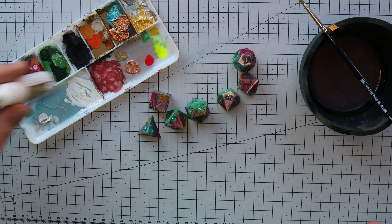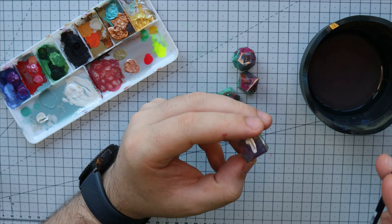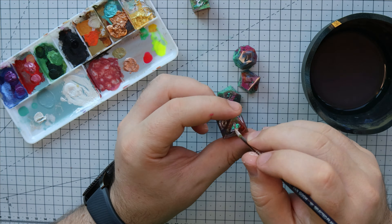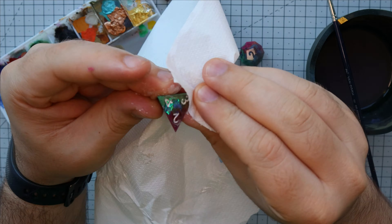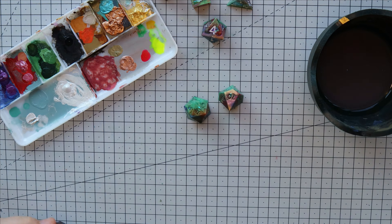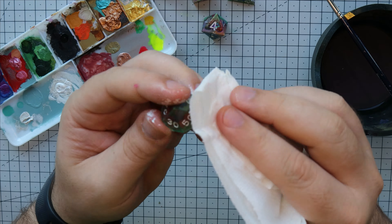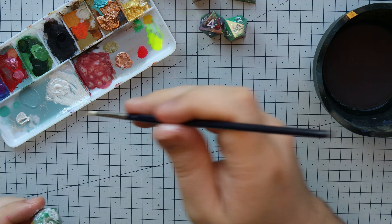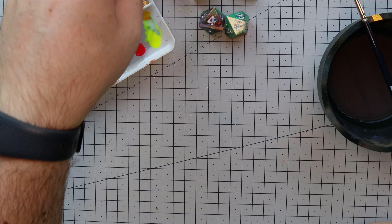We went ahead and painted the numbers using this fairy dust color, which is meant to be an effect to mix with other shades, but it also looks great on its own. And once they've dried and we've cleaned them up a little, this is the result.